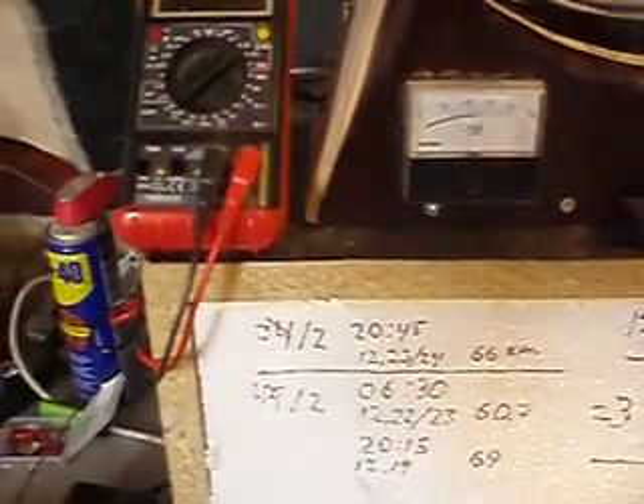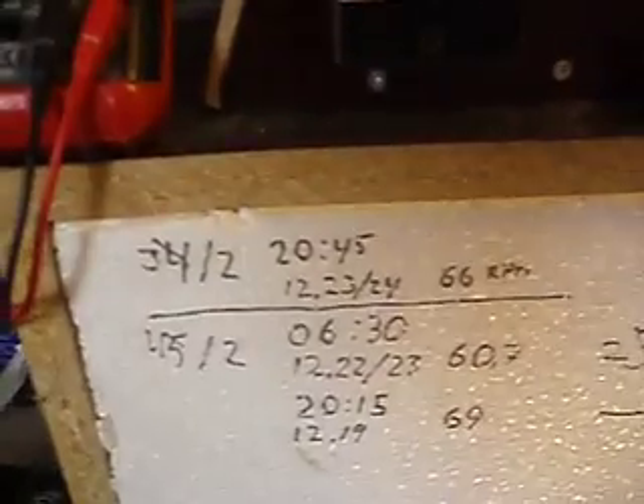It has dropped now, but for one, two, three, almost four days, it stood still.